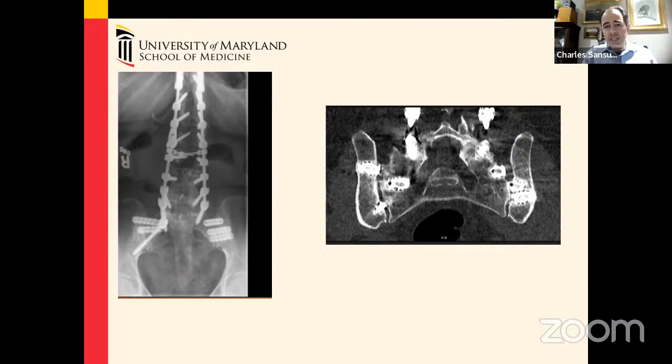Because this patient had SI joint pain, she was considered a suitable candidate for ileosacral screws, which provided some initial stabilization. Unfortunately, despite the initial benefits of those ileosacral screws, she developed persistent pain.